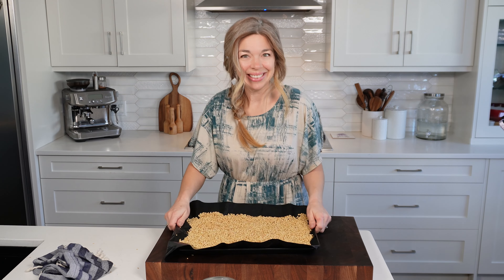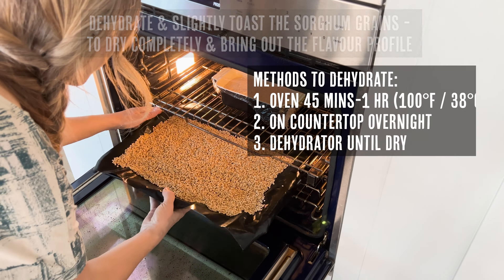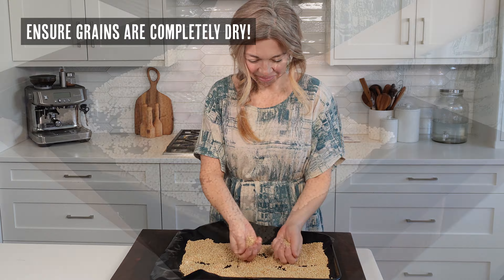I like to dehydrate mine in the oven, and this allows it to slightly toast as well and bring out the flavor. As you can see, I have my blender bread recipe — coming soon — rising in the oven at the same time.